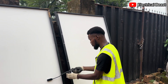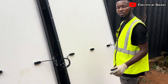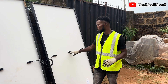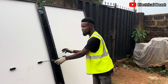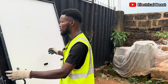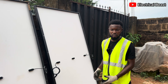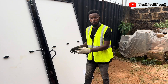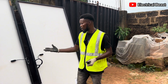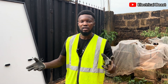For parallel connection: connect positive to positive and negative to negative. The implication is that the voltage remains the same — if each panel is 40 volts, connecting them in parallel still gives you 40 volts. What changes is the current: if the current of one panel is 10 amps, connecting two panels in parallel gives you 20 amps. We can't measure the current right now because there's no load, but that is what you get — current doubles while voltage stays the same.